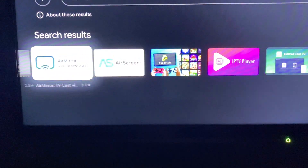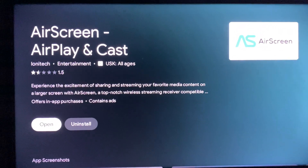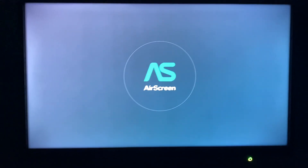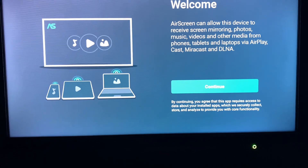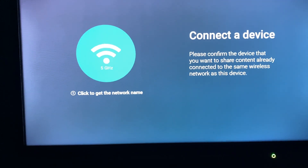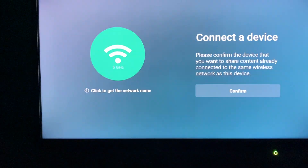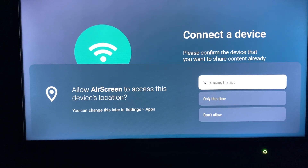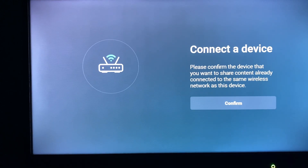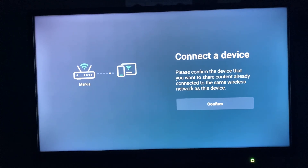Here we have AirScreen. We can click on it, then open it. It is also important that your TV and your iPhone are connected to the same Wi-Fi. We click here on Continue, then grant permission — 'Yes, while using the app' — and then we can connect a device.